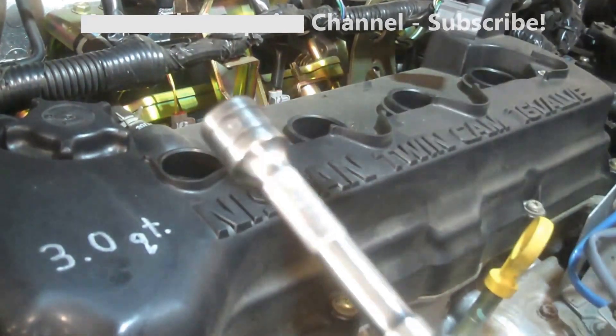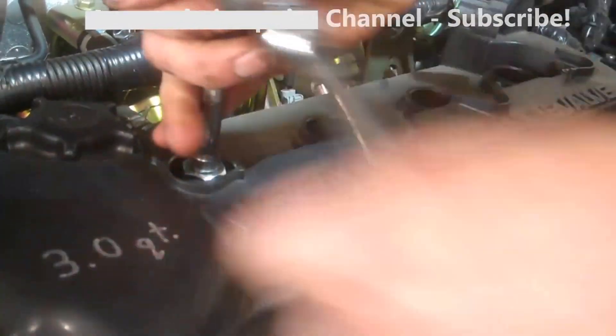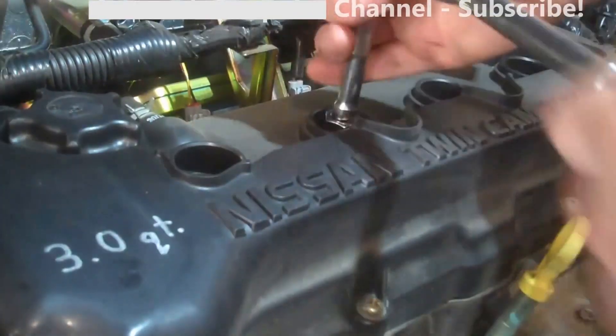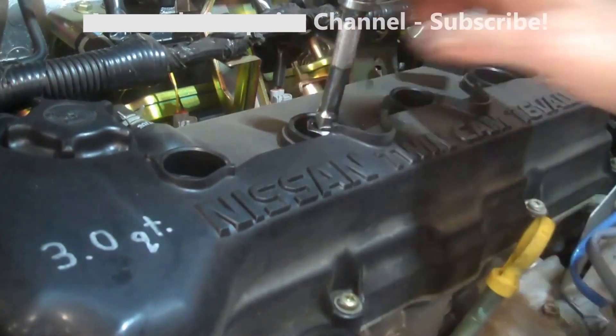We've got our little extension on here. Lefty loosey, righty tighty. Let's get these spark plugs out.